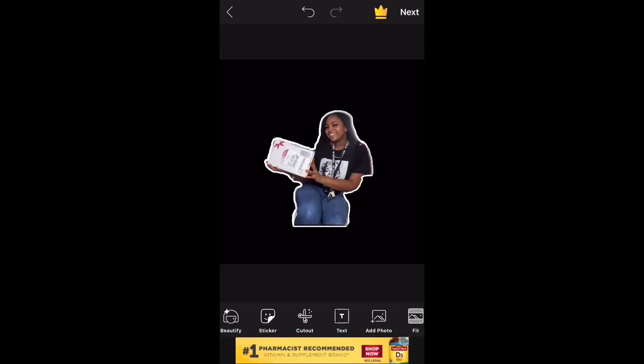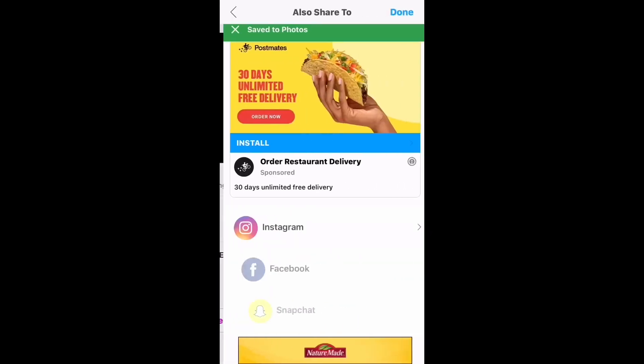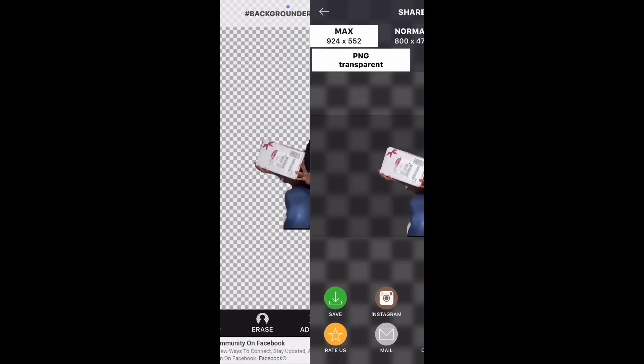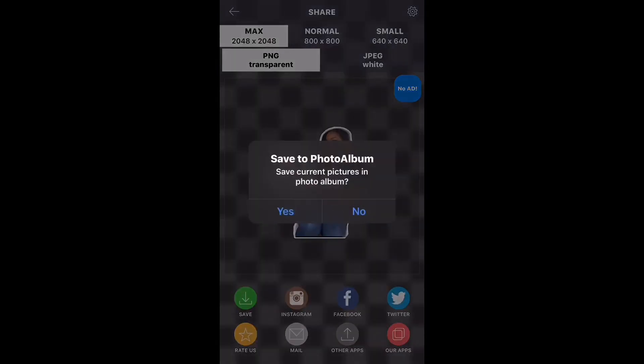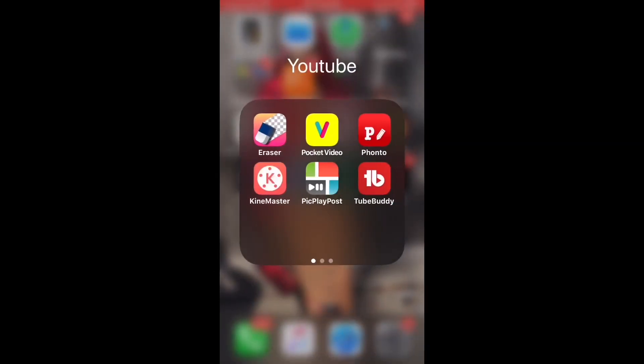After that, you're going to go into the Eraser app where we're going to delete the black. To delete the black, you're going to click Erase, then click target color — or target area. Target color will delete everything in that color, but you're going to click target area and then delete all of the black. Then save that image to your phone. Once the image has been saved, you're then going to move back into the PixArt app.